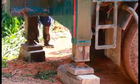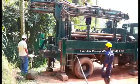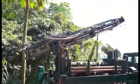Next, we level the machine using four leg jacks. The third stage is erecting the drill mast.